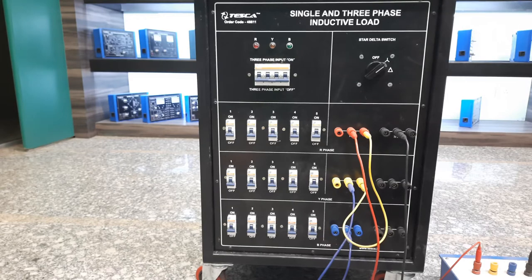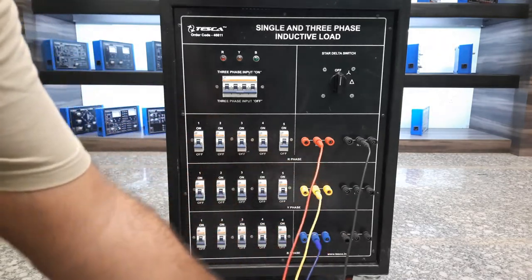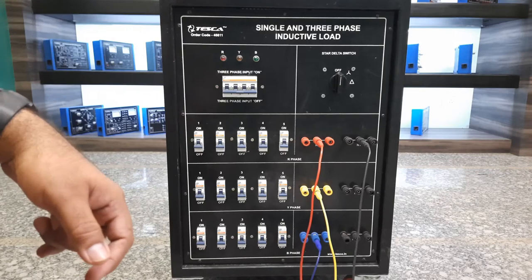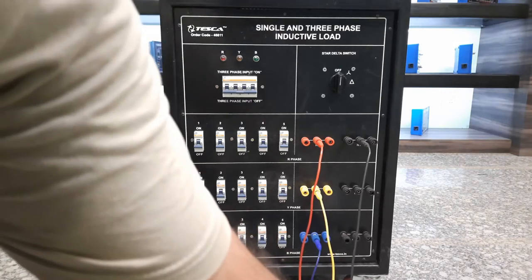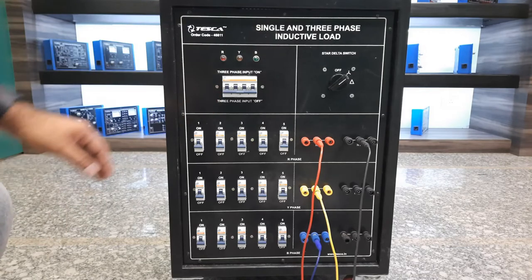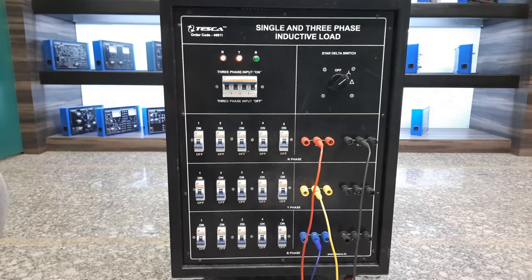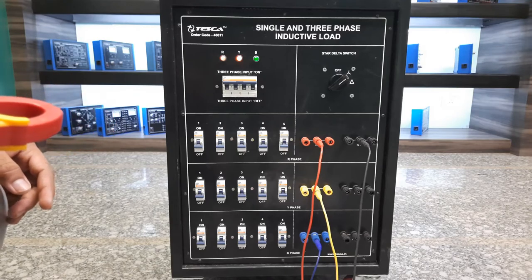Now we have connected all three phases to all three terminals. You can see the red, yellow, and blue phases are connected at their respective terminals. We'll turn it to star mode first and check the load conditions per phase using the digital clamp meter. We'll turn on the main input source, then turn this selector switch to the star condition. After using the load, always turn this selector switch to the off condition. All three phase indicator lights are now on, confirming all three phases are present.